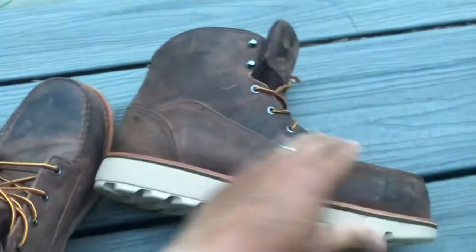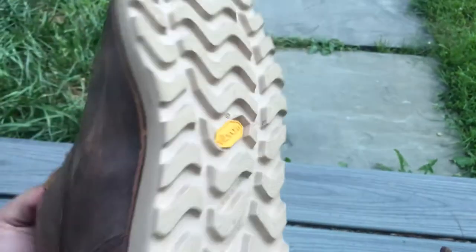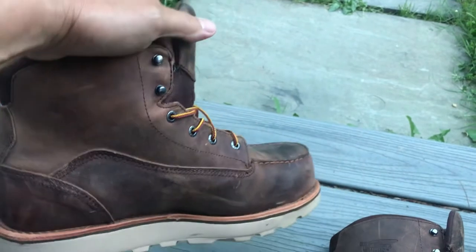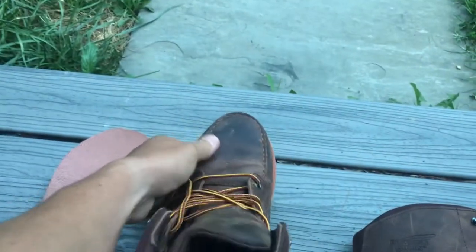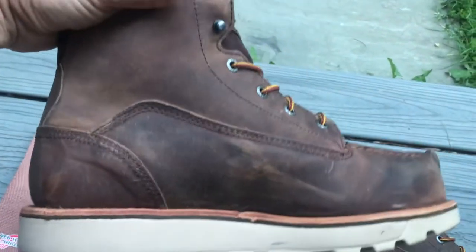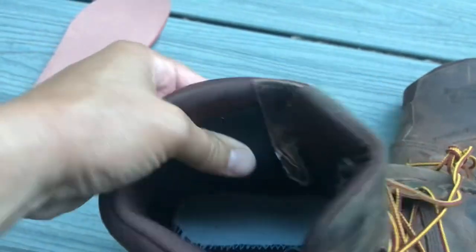I'll update again in a few months. They feel heavy, but not much heavier than my Carhartts. I've owned Rockies — the Rockies were pretty heavy boots — these are probably about equivalent. They feel snug. I'm wearing a size 10D, which is wide. My toe does not hit all the way to the front. I wore nine-and-a-halfs in my Carhartts, just to give you an idea how differently brands can size.